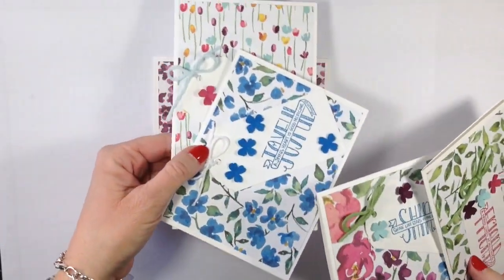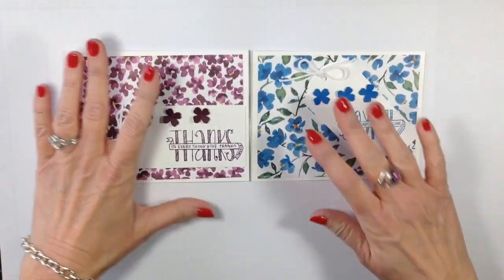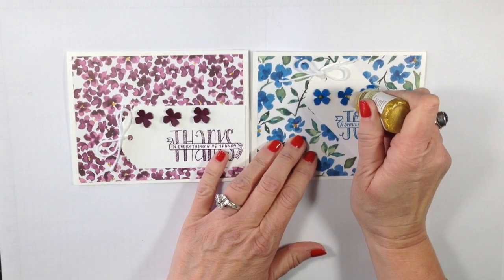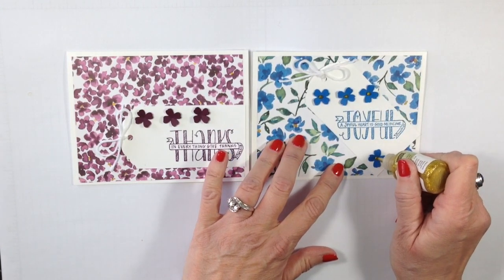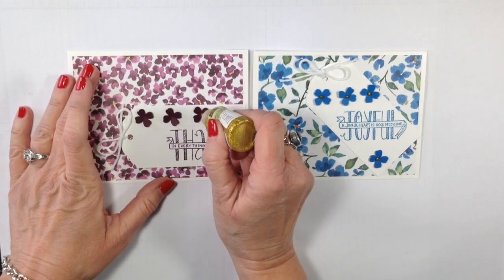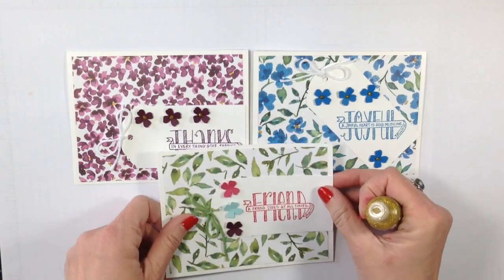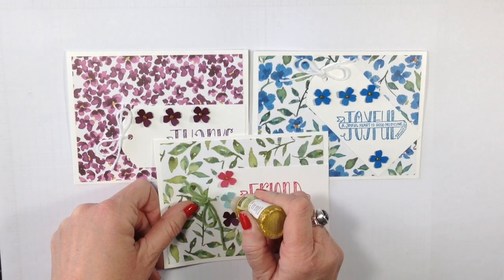I've got all my flowers on there and they look great, but they're just a little too naked for me. I'm going to come in with the Gold Glitz Dazzling Details and fill in the center of those flowers. Check out the wow factor - it kind of brings out the gold that's in the paper. This Dazzling Details does need to dry, so I can finish up the rest of my cards and then set these off to dry for a little while. Now we need to work on the package that these are going to go in.